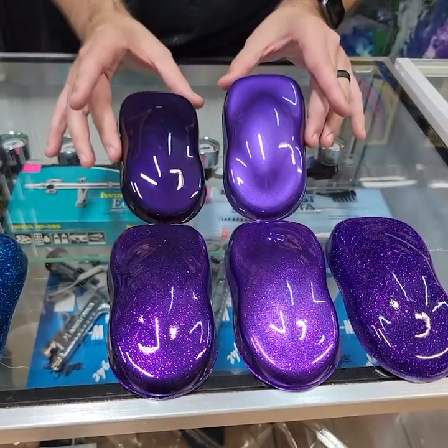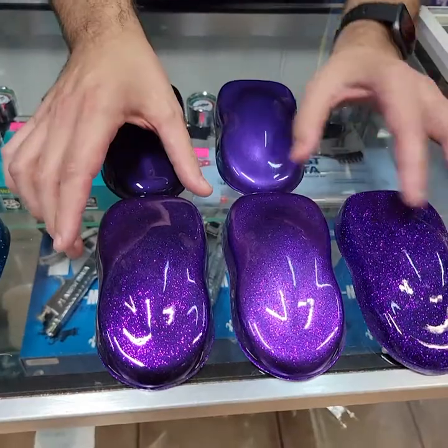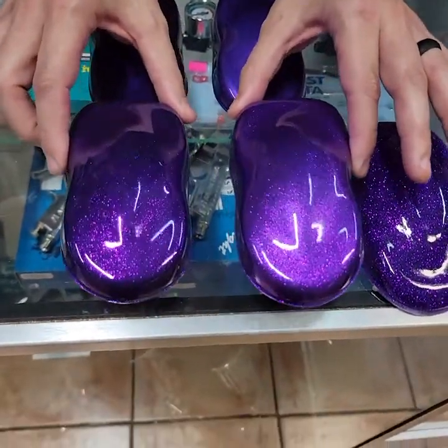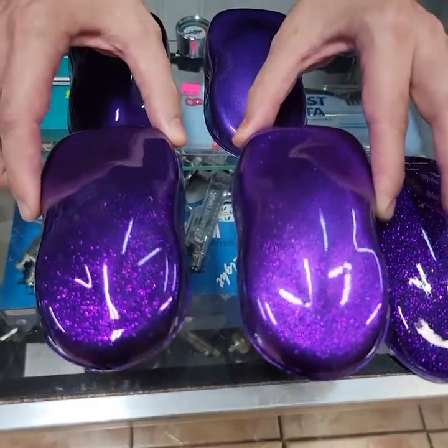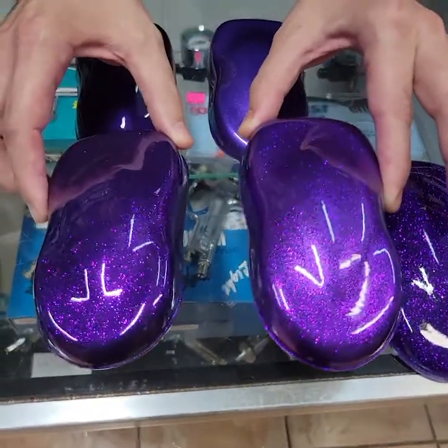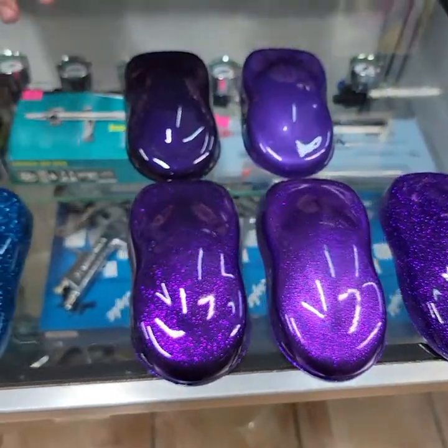This gives you an idea — these are the two bases underneath, and look at how dramatic the change is. And look — if I move this really close, you guys will think that's full 100% coverage, but no, that's only 50% coverage, and I shot that with my 1.2 touch-up gun here at Tropical Glitz.